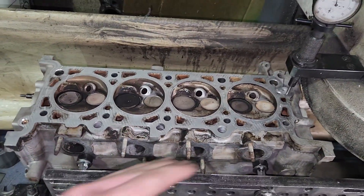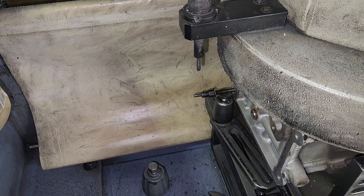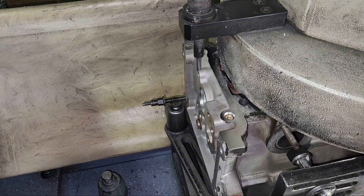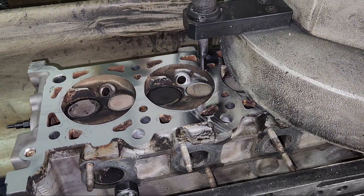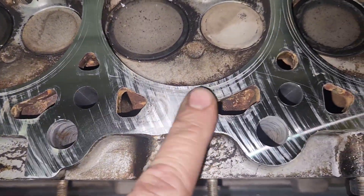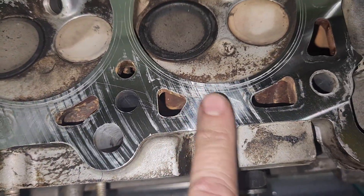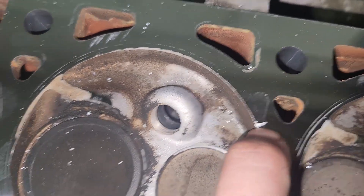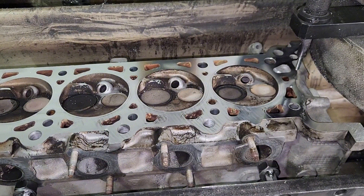I'll just bring it over to this side and do a light cut to see how bad it is. Here's what it looks like after a thousandth — dang, that surface looks pretty gnarly. I don't know why they let it leave the factory like this. Here's that one notch I showed you initially; I've got to get that out, plus this other spot over here. I'm going to have to take probably a couple thousandths for those to clean up.